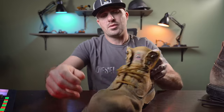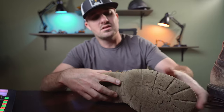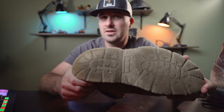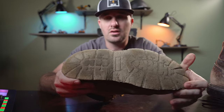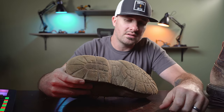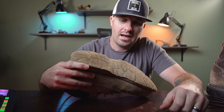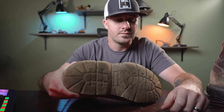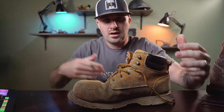Versus, you go back to your Brahmas here — this is one season working in the dirt, mind you. In the dirt, not in asphalt, not in broken concrete. Look at how worn down the sole is on these things. Yeah, I could probably get another season out of these, but they're going to be limping through it.